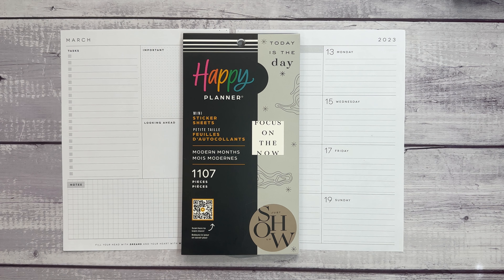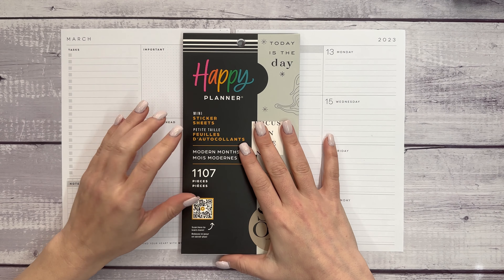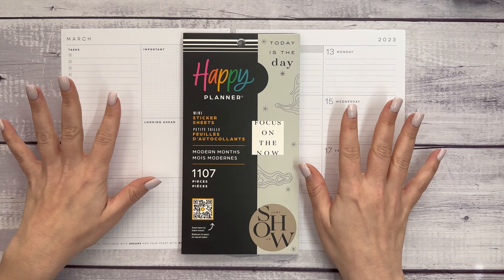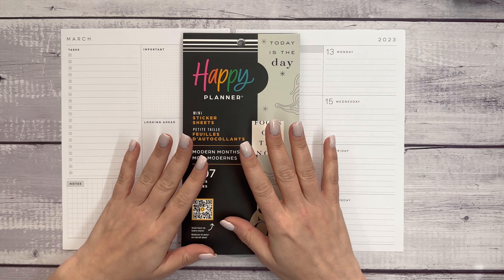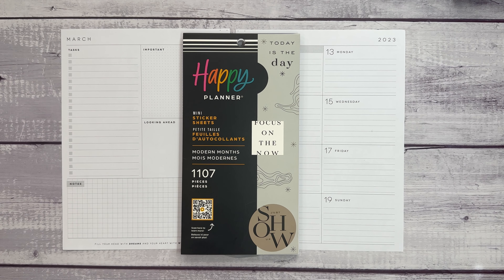Hello, everyone, and welcome to my channel. This is Elise here at Plan with Elise, and today we are planning with a new sticker book. This is the new Modern Month sticker book in mini, and I'm going to use it in a classic — we're going to talk about that. I'm planning in my dashboard Happy Planner for the week of March 13th through 19th.